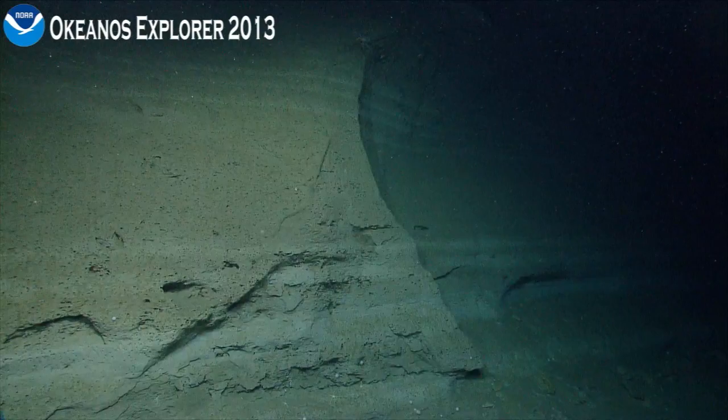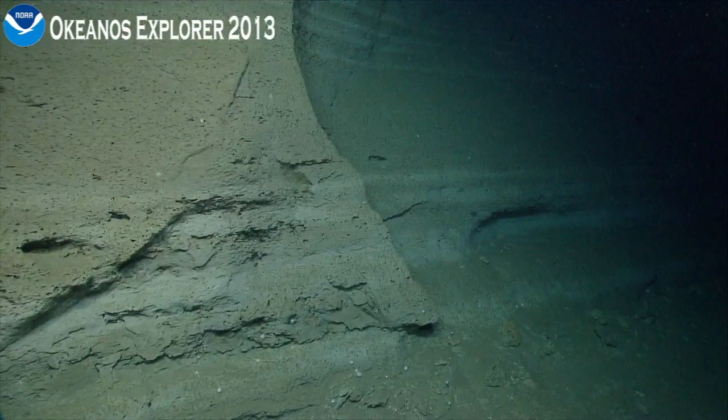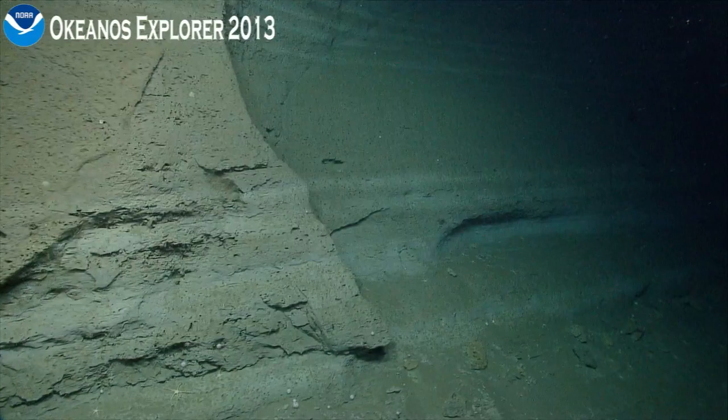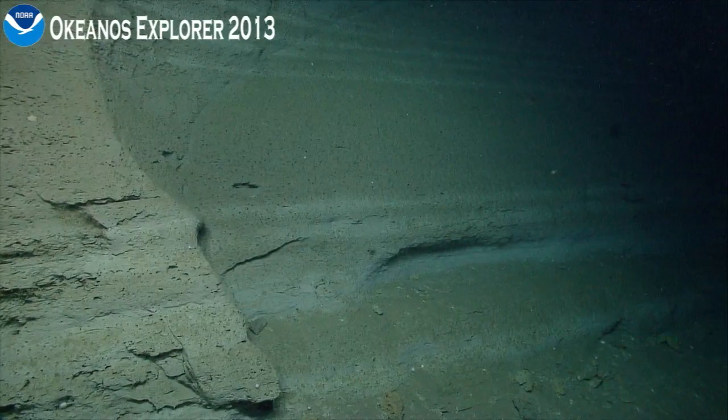We've seen a few live cup corals earlier today and they were very small. But sometimes when we look under these ledges, they're just remnants of dead cup corals. Where are you heading, Pilot? Sliding right. Can you snap into that — three ledges kind of? The stratification? Yeah, yeah, thanks. Just zoom in there.